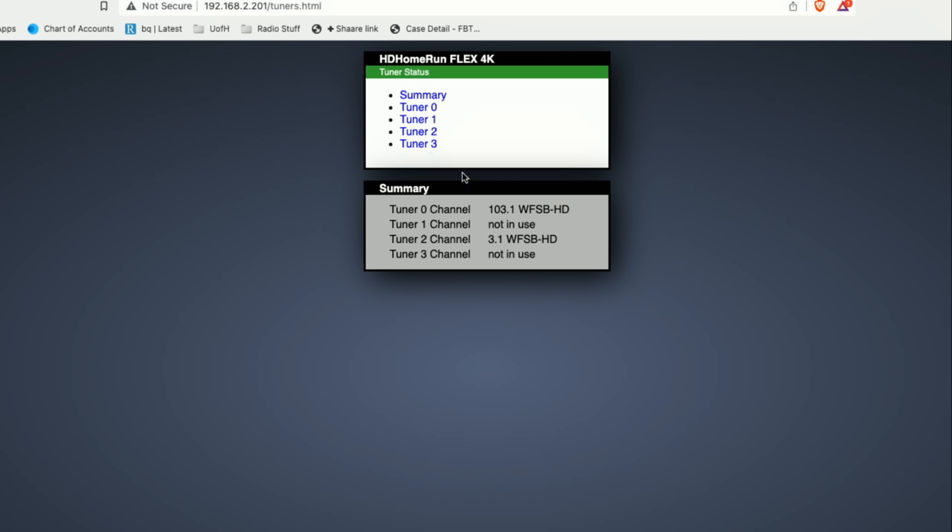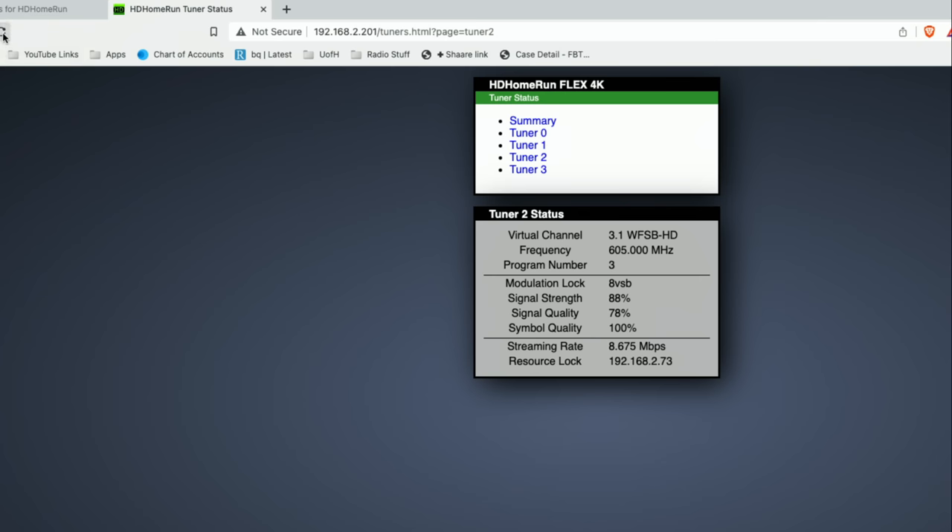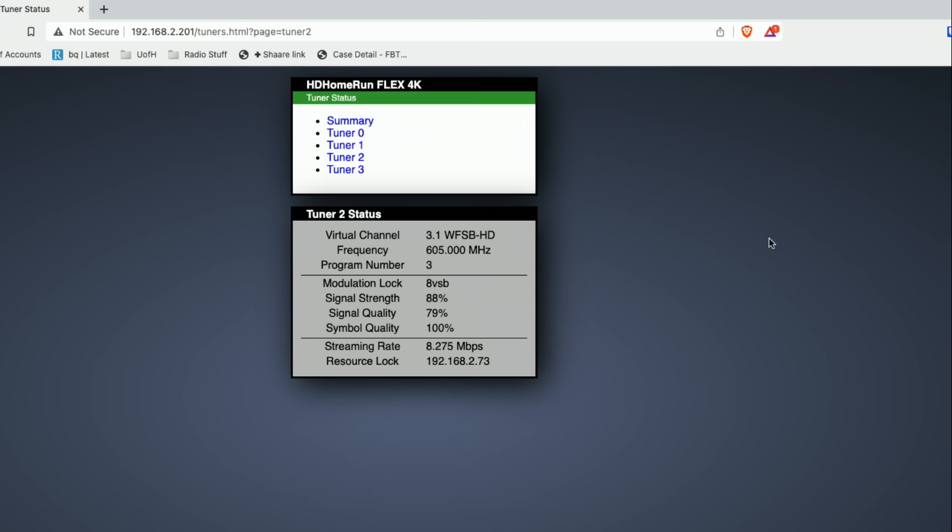The bit rate is a lot lower. Right now I am streaming the same channel on ATSC 1 and 3. The older standard is running at about 8.6 megabits per second. It is a variable bit rate, so you'll see that move over time — sometimes it goes up higher. That might be more difficult to work with, especially if your upstream or downstream bandwidth is limited. Remember, we're not doing any transcoding here, we're just trying to stream it direct from the box. The ATSC 3.0 broadcast is running at about half the bit rate, and this is a lot easier to sustain on a cellular connection, for example.